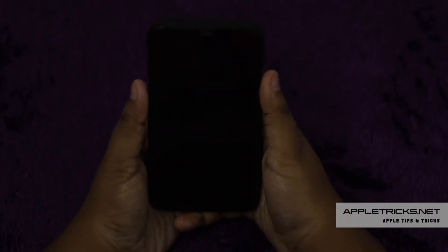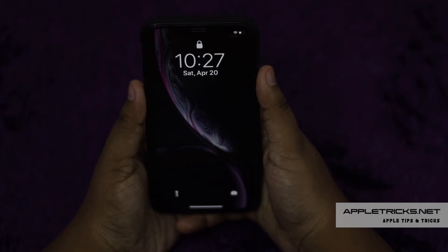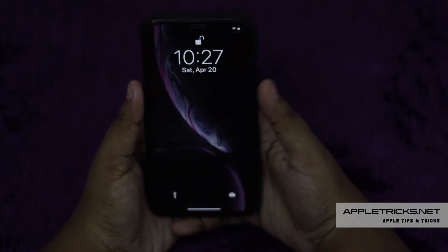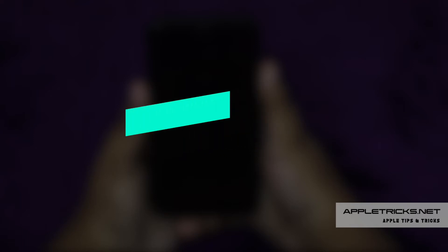Sometimes Face ID of your iPhone XR does not work. It can happen due to you wearing shades, your eyes not being completely open, or maybe there is some dust on the camera. It can also be caused by some software issues. Here we will show you some easy tips to fix Face ID not working or working slowly on your iPhone XR. Let's check it out.